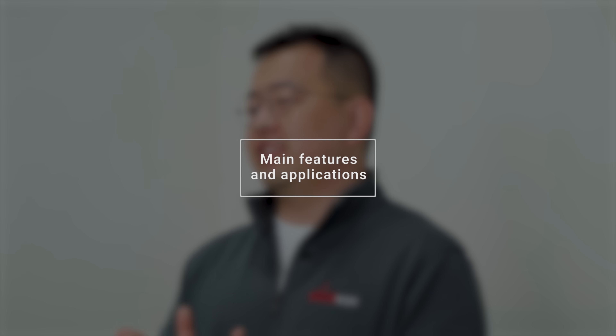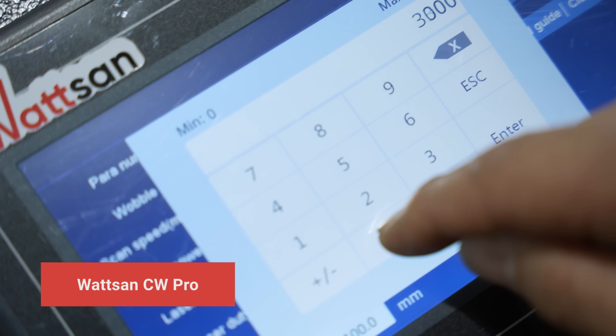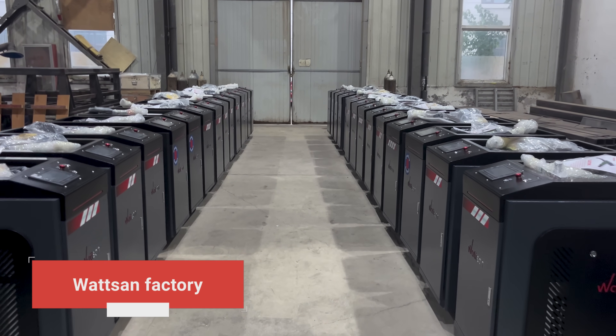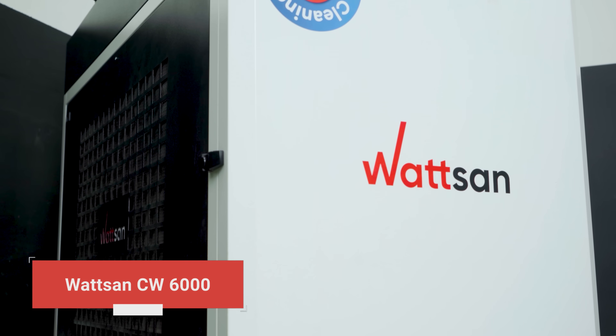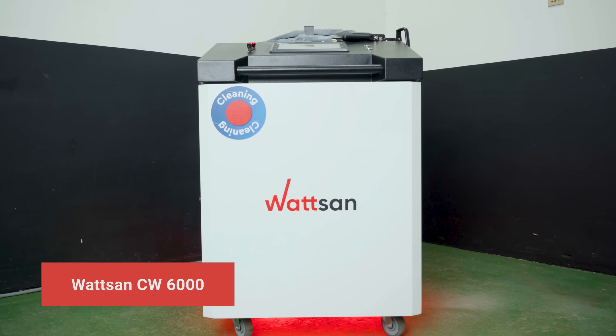Laser cleaners are no longer a novelty in technology markets. Previously, the highest power available was 3kW. However, for Watson as a manufacturer with over 20 years of experience, it's important to bring something new and provide value to clients worldwide. Therefore, we have developed a laser twice as powerful as the previous model — 6000W.